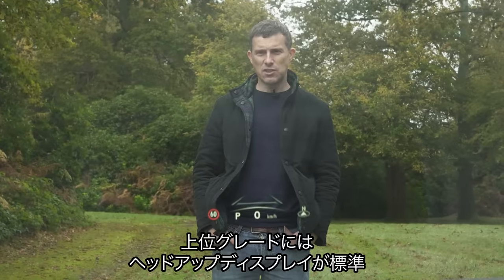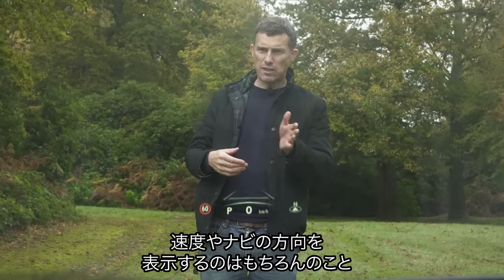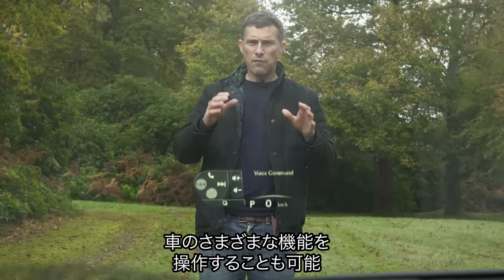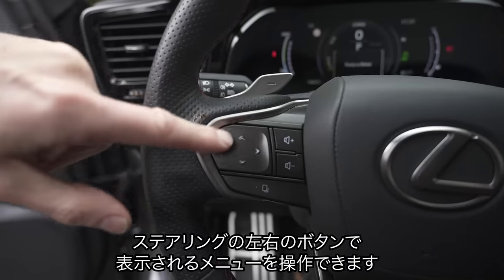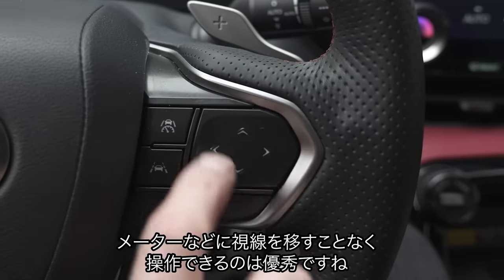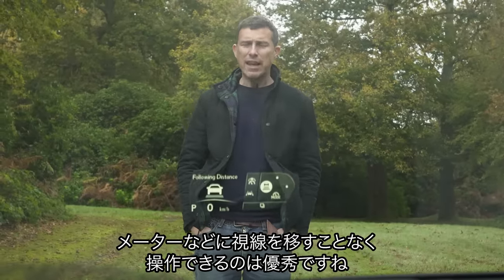Higher specification versions of the new NX come with a heads-up display as standard. As well as showing the usual information such as speed and sat-nav directions, it can also let you control various functions of the car. You have two little touch buttons on the steering wheel which you can rotate to choose various options, so you don't have to look down at the driver's display or the infotainment screen. It's really very clever.